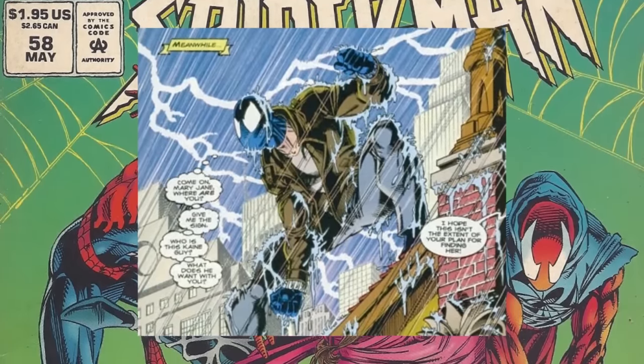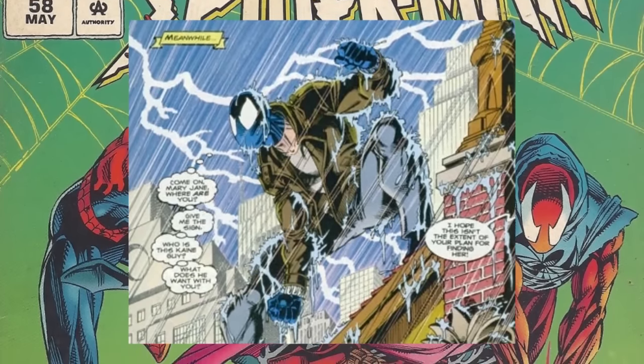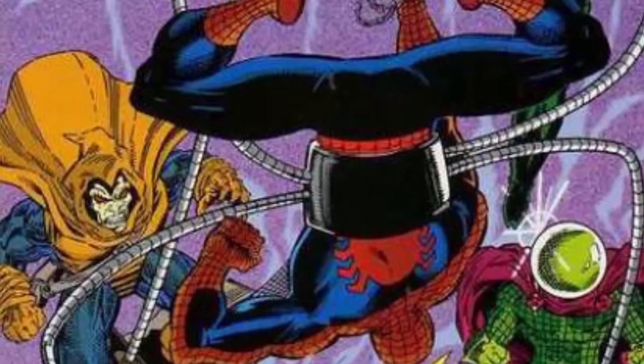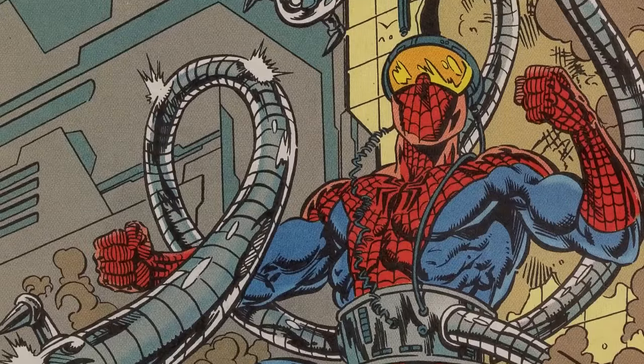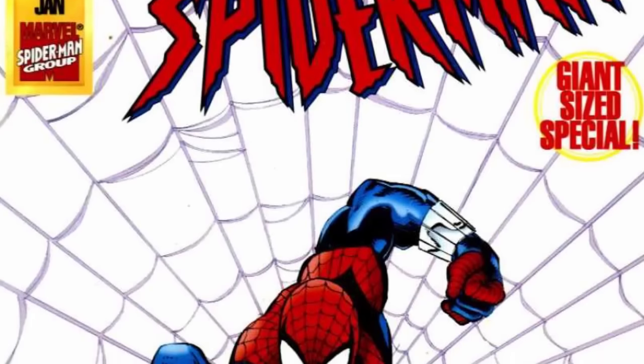In Spider-Man 58 in 1995, Peter Parker was in a hurry and, not having any time to change costumes, threw on the black costume Spider-Man mask, gloves, and just his regular old Peter Parker clothes and jacket. In Spider-Man: Funeral for an Octopus number 2 in 1995, Peter Parker dons Dr. Octopus's famous technology to quell a supervillain uprising.